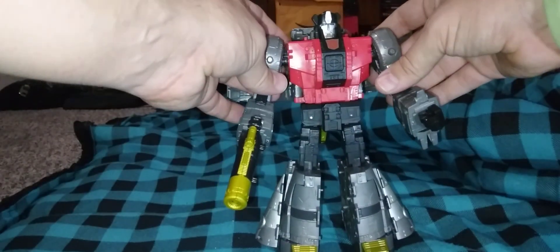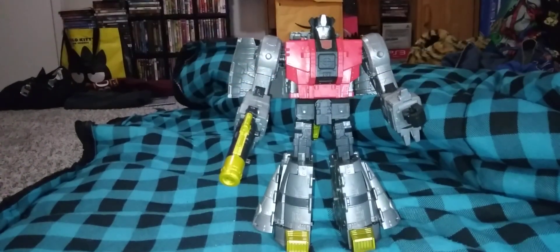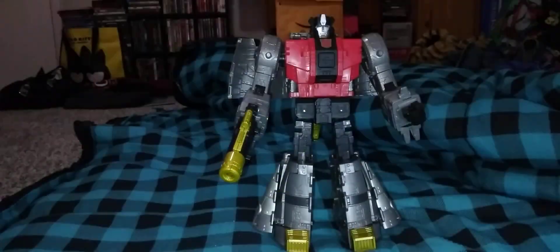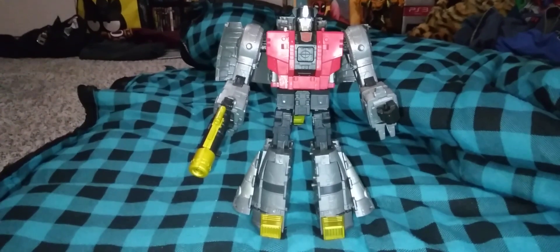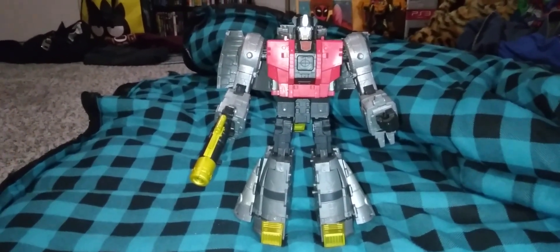There you guys have it. I don't have Slag in robot mode with me, but here he is next to the next one of his dino buddies so you can tell how big they are. But there you guys have it — that has been my review for Studio Series 1986 Sludge. I'm Windraiser, and I'll see you all on the next review.